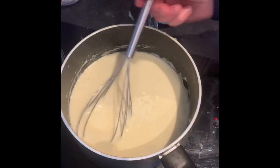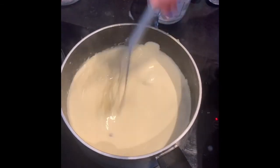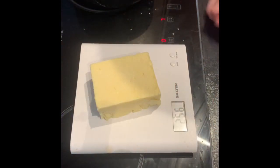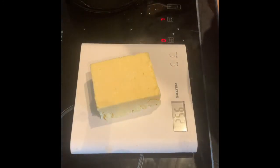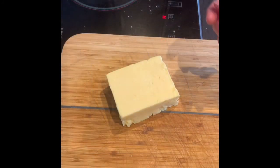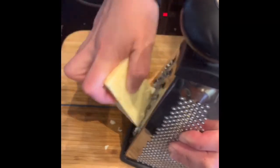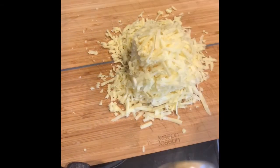Add the cream in and give it another stir just to thicken. Now we're going to leave that to one side and grate our cheese. Weigh out your cheese — that's 250 grams. You can use a bit more if you fancy. Bear in mind it's a very creamy sauce, so I've used extra mature cheese so it can stand up to the decadence of the cream and whole milk. Then grate your cheese and put it to one side.